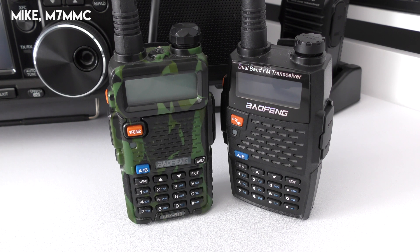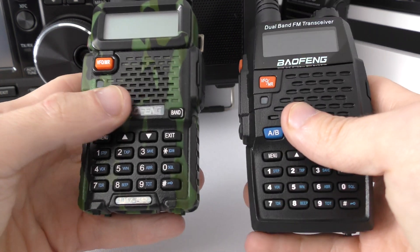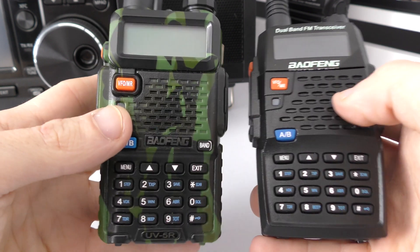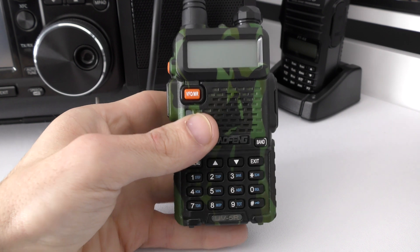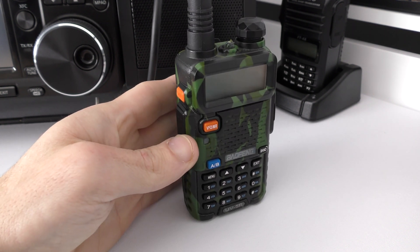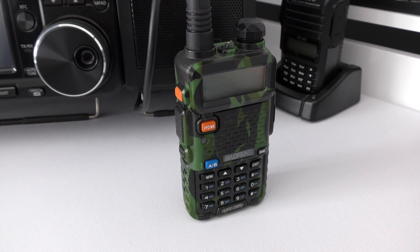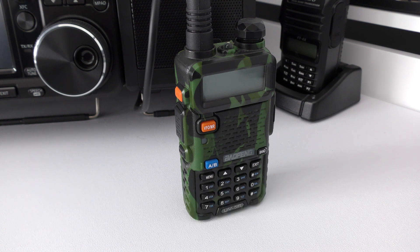Welcome back. In today's video we're revisiting a previous video where I showed how to manually program one of these Baofeng radios without a computer or software. The only downside is you can't name the memory channels — you need software for that. Recently I came across a comment from Mr. Aphoristic who gave me a new method that's a little quicker and easier than the long-winded original.